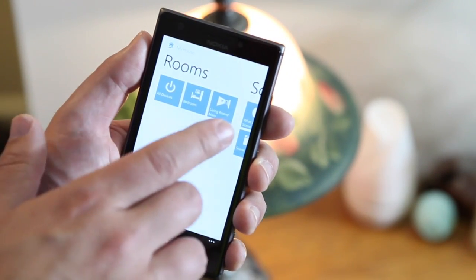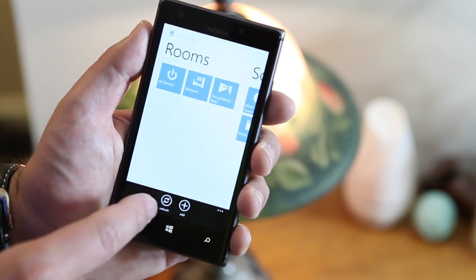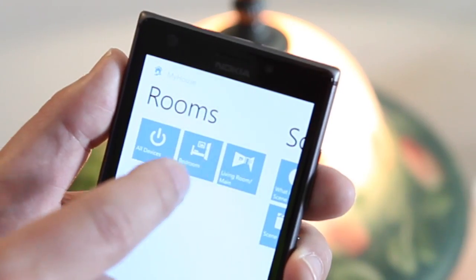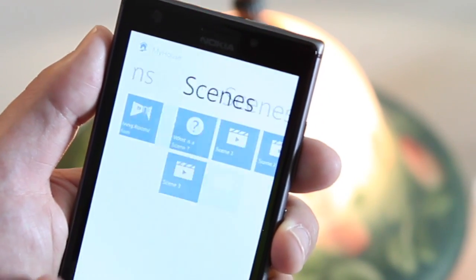Going over here I have different room setups — the main room, my bedroom, and all devices. You can always go to the menu and add more rooms. When you do that, you can pick the icon you want, and it's pretty much unlimited. That's the beauty of the system — it's completely configurable.